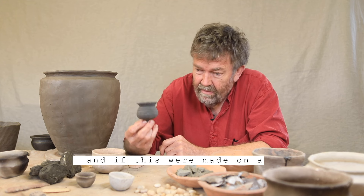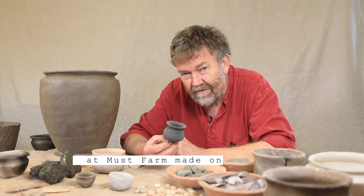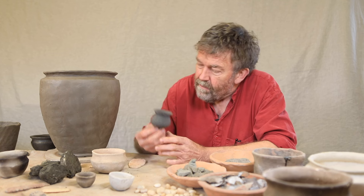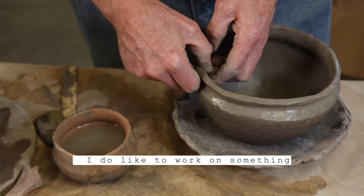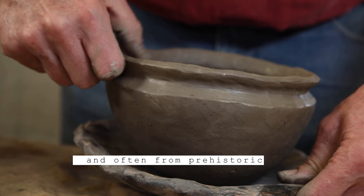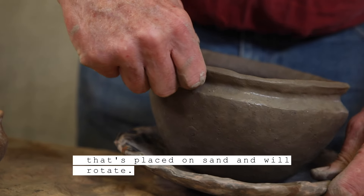If this were made on a fully-fledged potter's wheel, then why aren't all the other pots at Must Farm made on a potter's wheel? So it does pose lots of questions. But when forming a hand-built pot like this, I do like to work on something that will rotate and allow me to work around it — and often, from a prehistoric point of view, I'll work on a mat or a board placed on sand that will rotate.